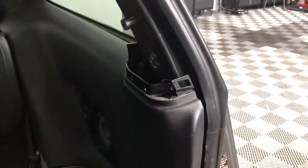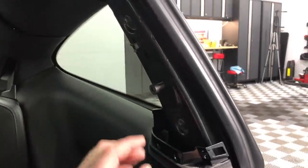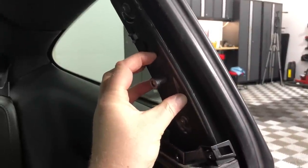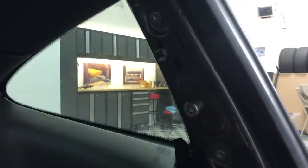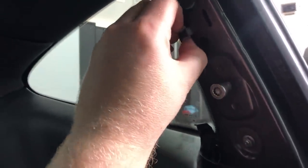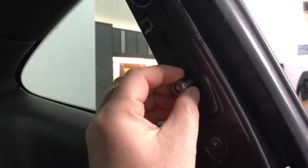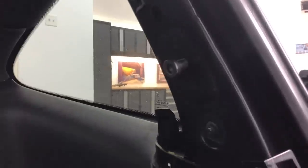There is one bolt here that holds the top of the seat belt into place, and then behind the panel is where we removed another bolt. Down at the bottom is where the receptacle came out. This trim piece here has two clips at the bottom and two clips at the top and comes off nicely. These three bolts are pretty big, mean-looking bolts: one here, one at the bottom, and then two little plugs that you need to remove as well.